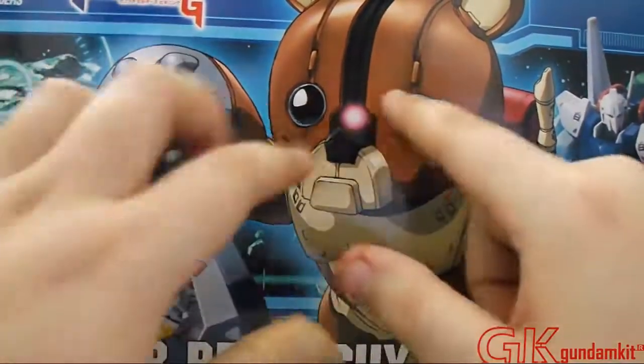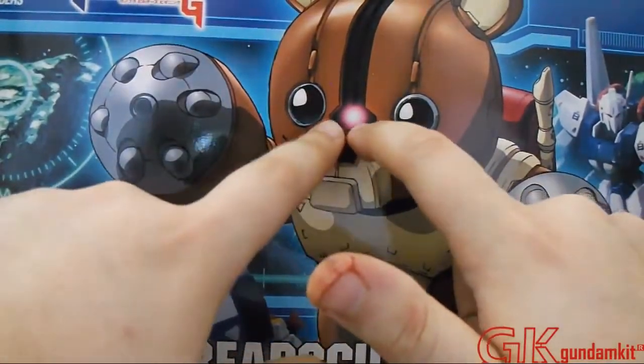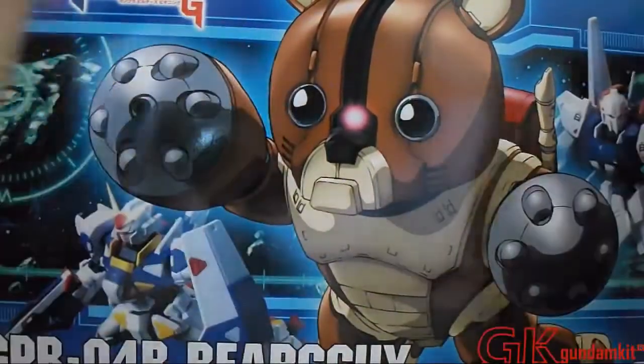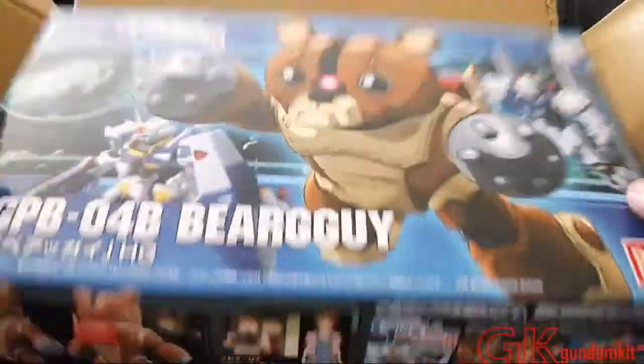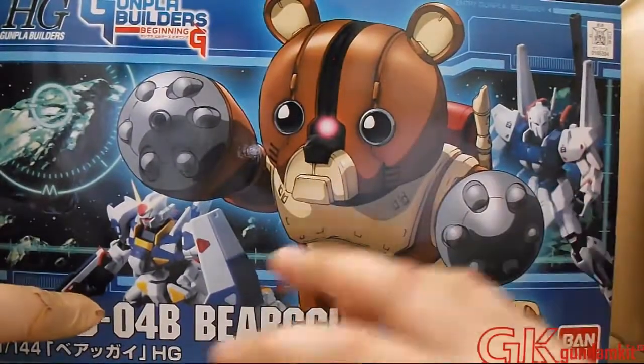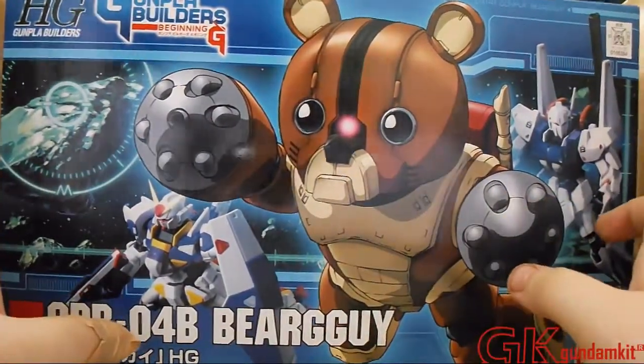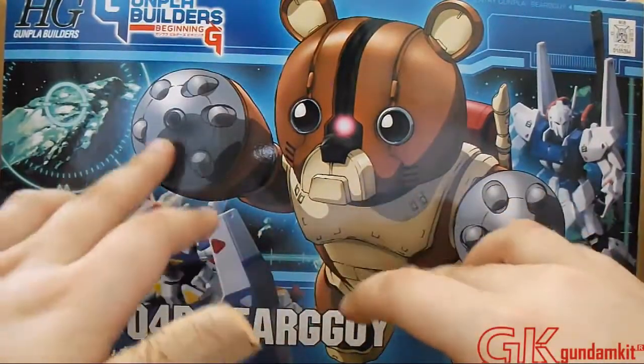To be honest, it's not exactly like a Zaku, but it has that mono-eye right there — these aren't really eyes, they can shoot out of that. Basically I could be wrong, but let's take a few seconds to look at the box art. We see the BearGuy right there animated.